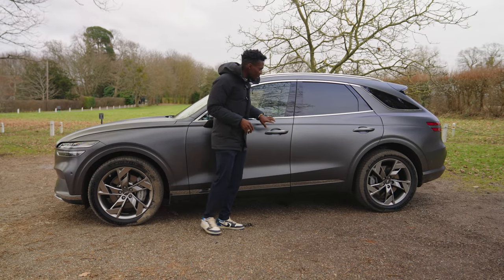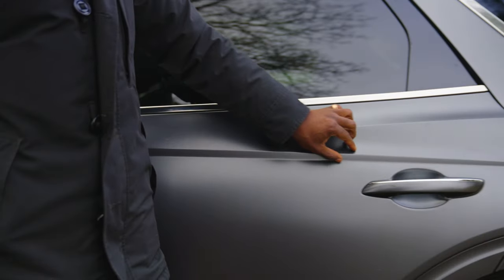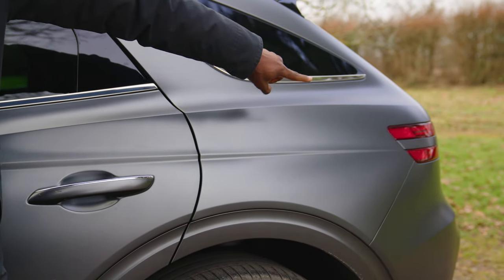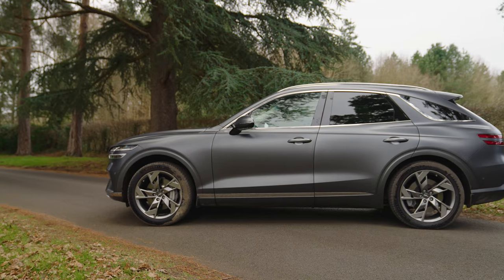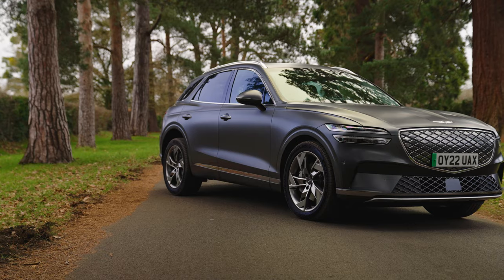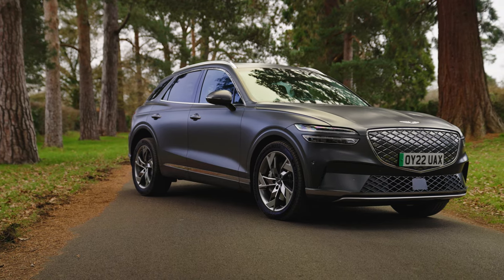There's a nice leading line that runs all across to the back, where it splits — because the rear brake lights are also split to match the front, both wrapped around the side of the car. The design DNA is consistent all around the car. You start to notice this on Genesis vehicles, which are becoming more popular, especially in the UK.